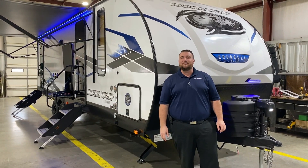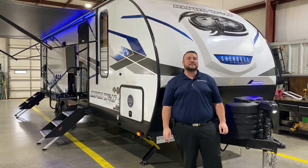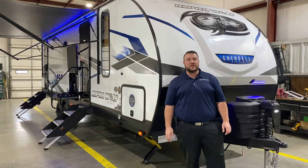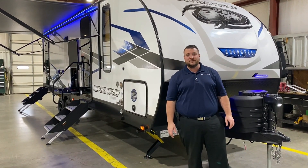Hello and welcome to the Outpost RV. My name is Jeremy and today we're going to take a look at the Alpha Wolf 26 DBHL. This camper comes in at 31 feet 8 inches tongue to bumper and weighs just over 6,100 pounds empty.